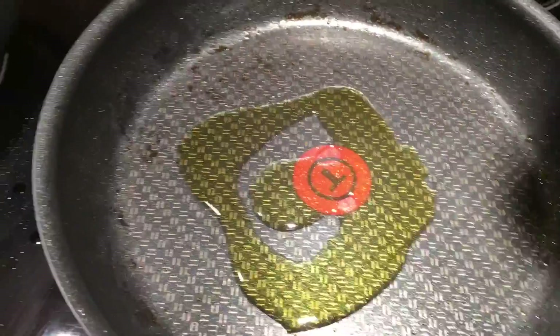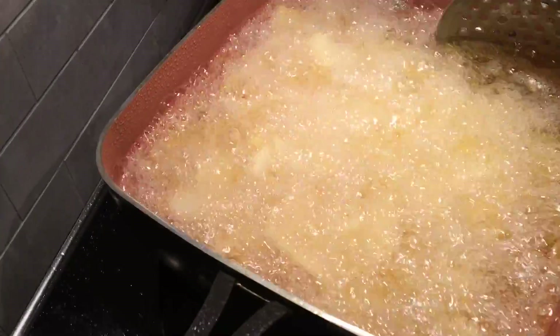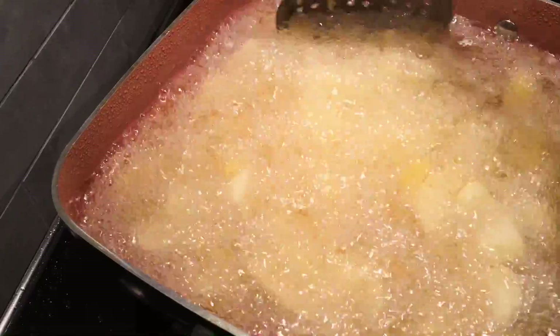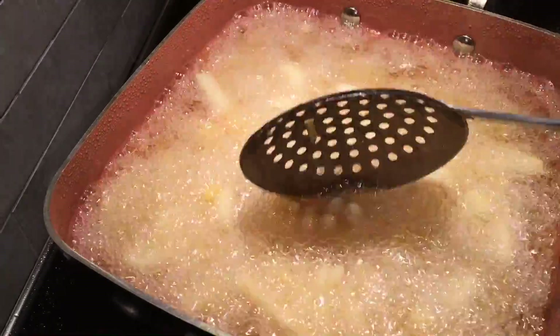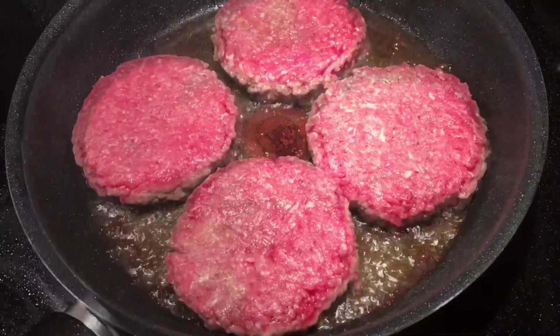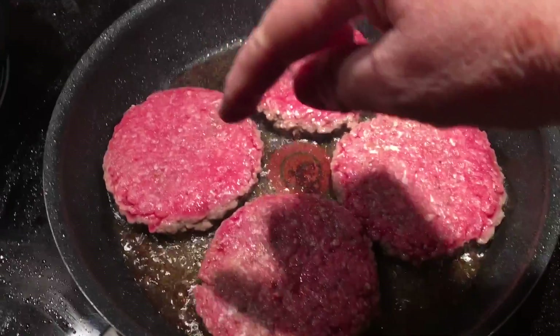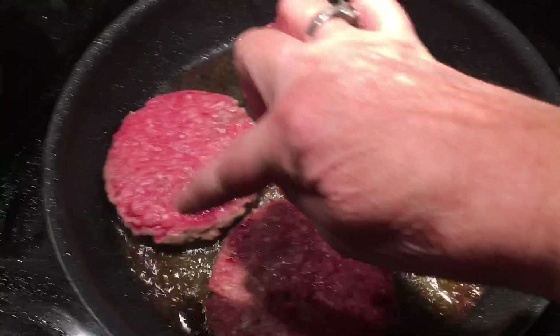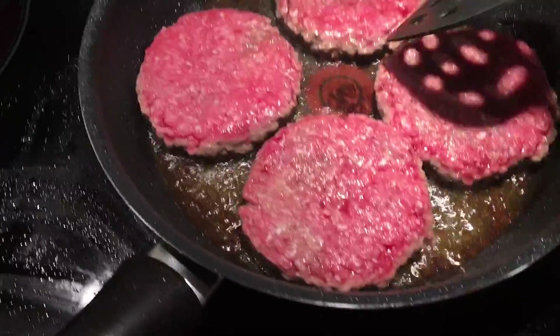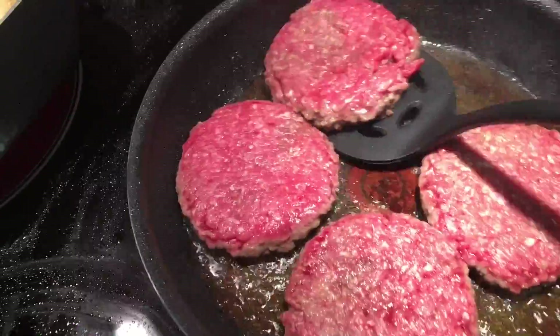We're going to bless the frying pan with a little bit of virgin olive oil. My fries are halfway cooked. So I put my burgers down. The third one's medium rare — see how they're nice, a little bit brown on the edges. We're going to flip them because we like them medium rare.